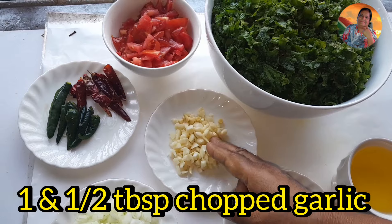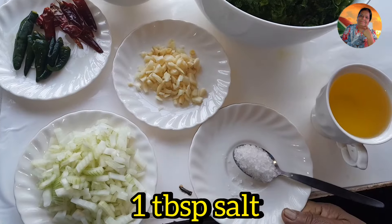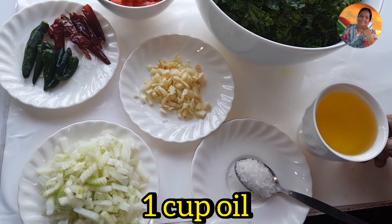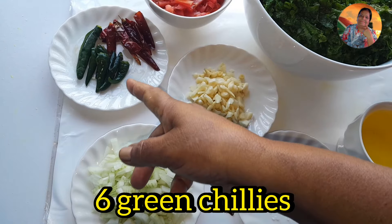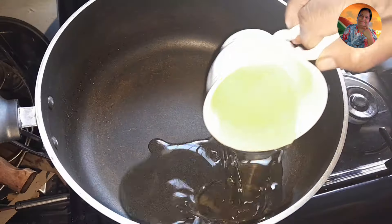Here I have half a teaspoon of turmeric powder which I'm going to put in my doll. And here I'm using half a teaspoon of hing — you know it kills the gas, and when you're suffering with ulcers and all, you don't suffer stomachache. This is the hing.